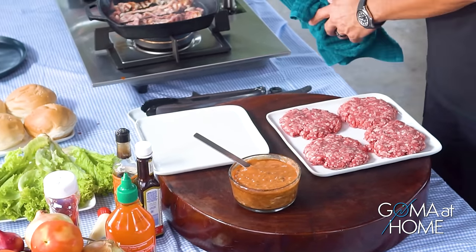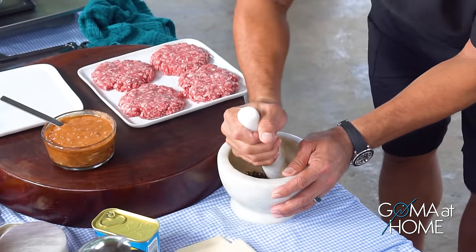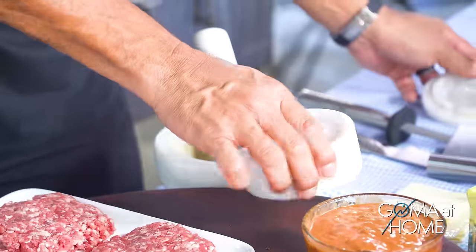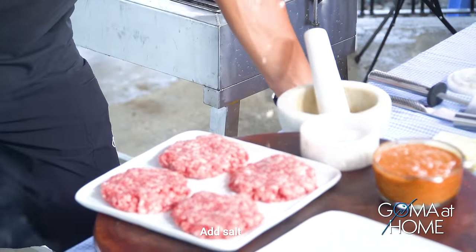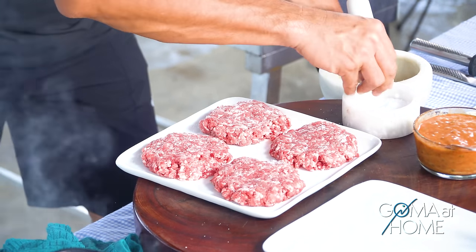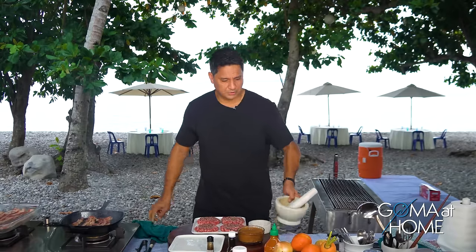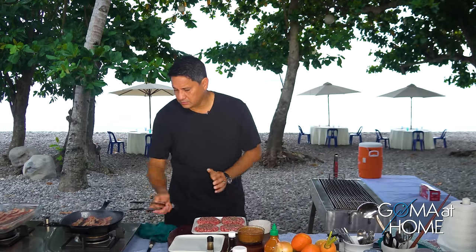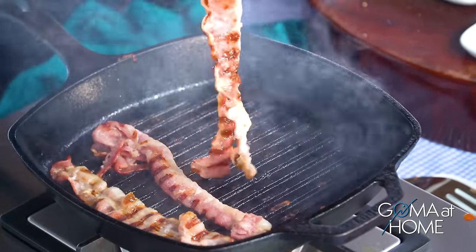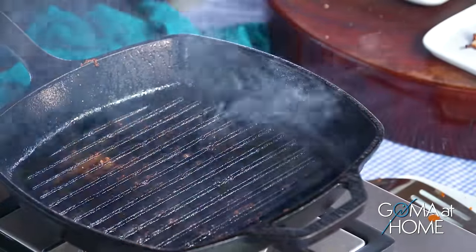Andito yung pati natin. Salt and pepper lang ilalagyan natin dito. Lagi na salt yung cheeseburgers. Even in the 80s, when I used to work for McDonald's, ganun lang namin ginagawa — ganun lang talaga yung pagluto ng cheeseburger doon. Salt and pepper lang, so you can really taste the goodness of the beef pati.